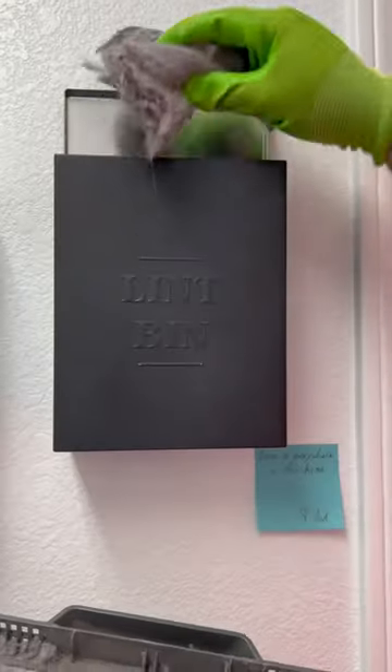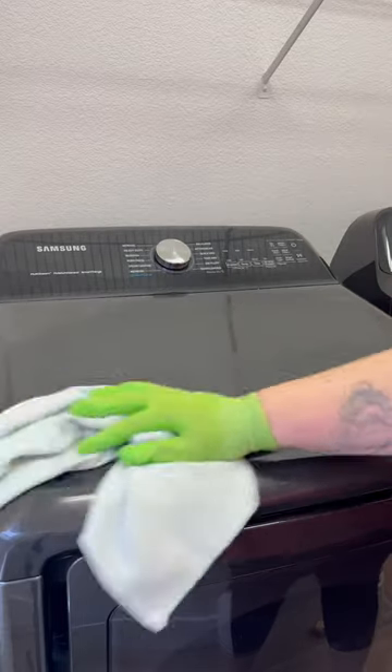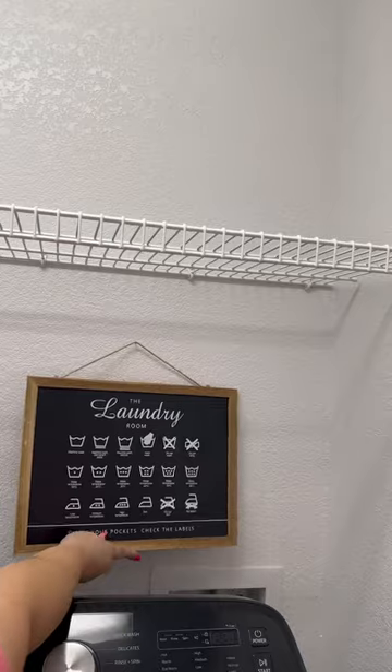Then it's time to get rid of the lint. I store my lint because it's a great fire starter — you can put lint inside toilet paper rolls and it's great for fire starting. I also have this amazing sign, screenshot it right now!